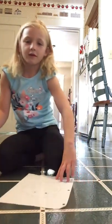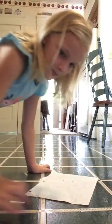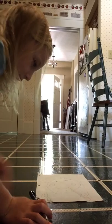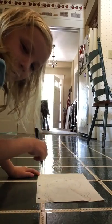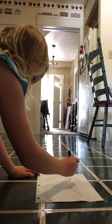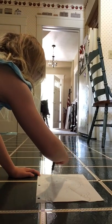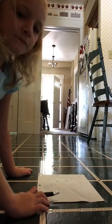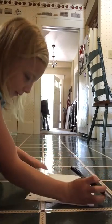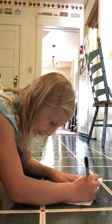You guys can kind of see my paper. And I'm going to do coral. Maybe something reflecting like the sun on top of it. And then I'm going to make some fish. Maybe a person scuba diving. That's some stuff you could do in the background.